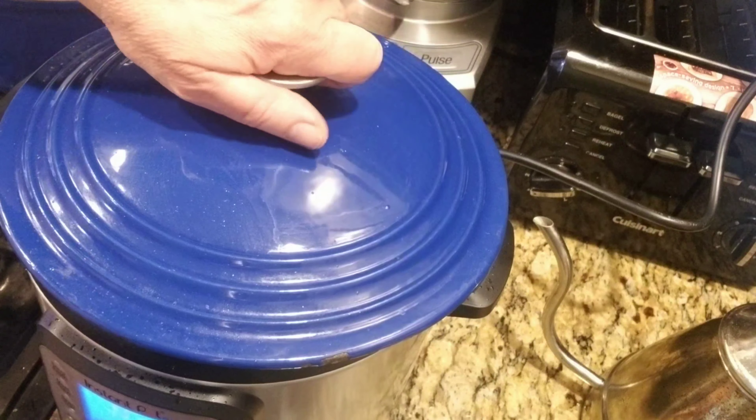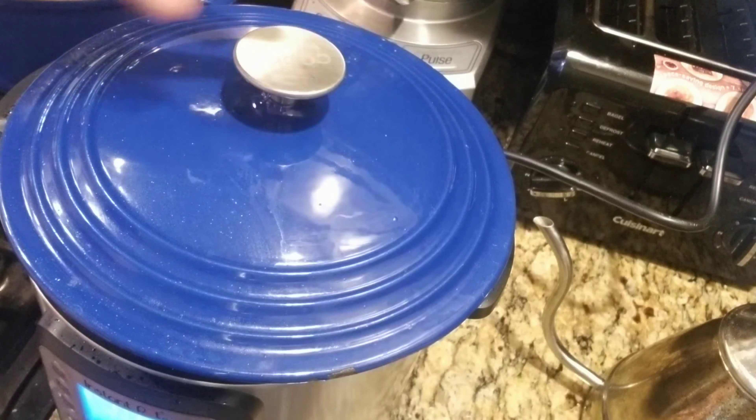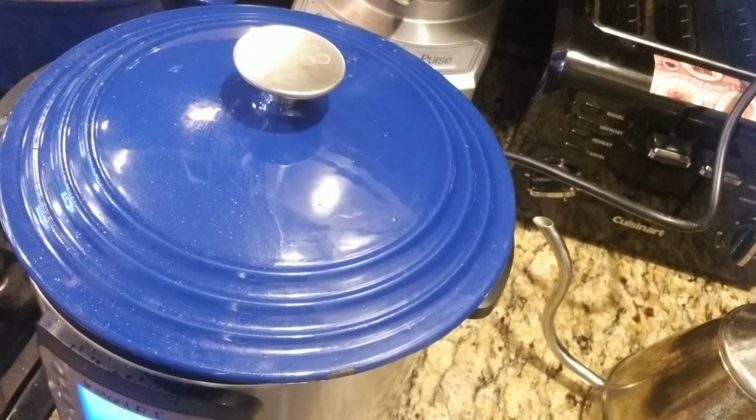Right now I have to put a cover on this because I have some sausage links in here and I don't want them to splatter all over the place. So I just put a cover on it and I just turned it off. I'm browning it just a little bit, just to give it a little bit of searing on both sides. I'm only using two links of Italian sausage.